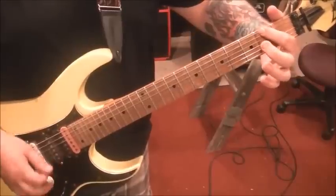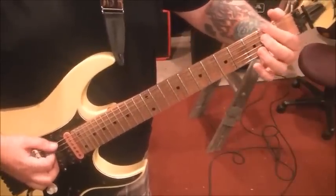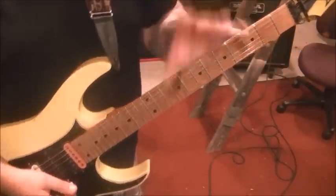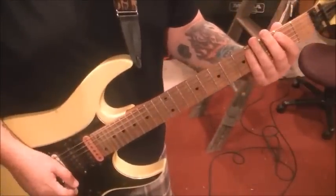Then 2E first finger, 2A twice with a whole step bend. That completes the riff section.